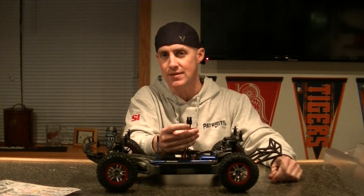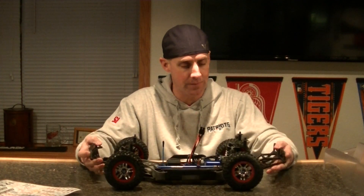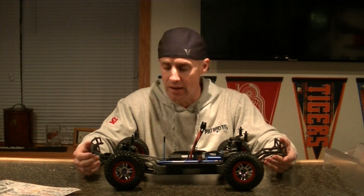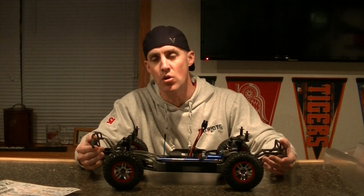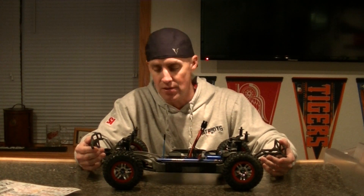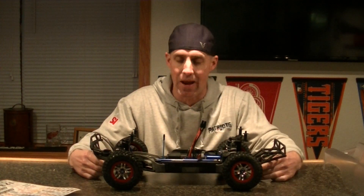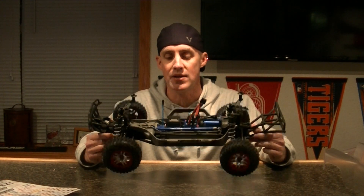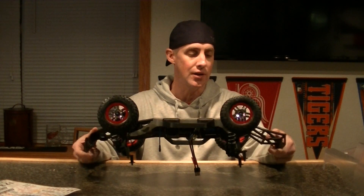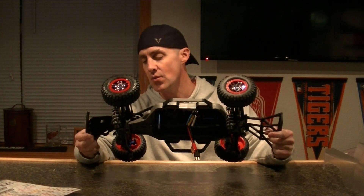I'm not a fan of the Traxxas battery connector — I will be changing it over to a Dean's. The shocks look pretty tough, it's nice that those are metal. The steering servo is waterproof, but it's not a metal-geared servo, so I'm just going to run it until it breaks and then upgrade — probably do a servo saver box. The drive shaft looks metal. I can definitely tell that the battery sits lower than the drive shaft in the model, which is pretty cool. Looks like an aluminum drive shaft. All in all it looks pretty darn tough.